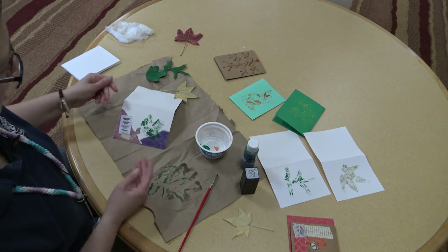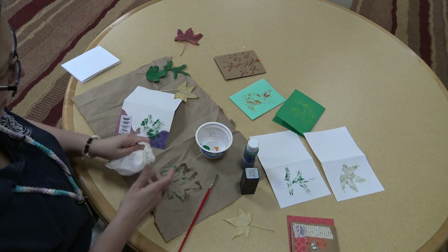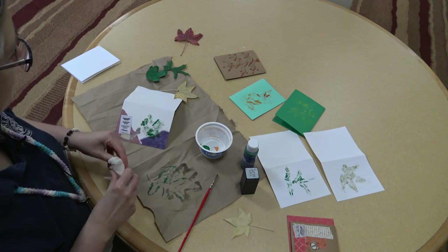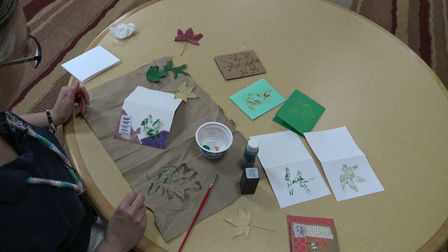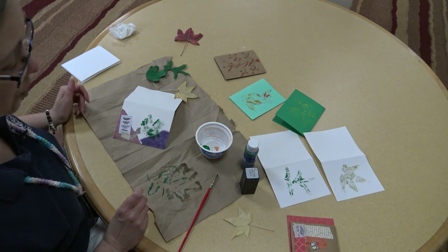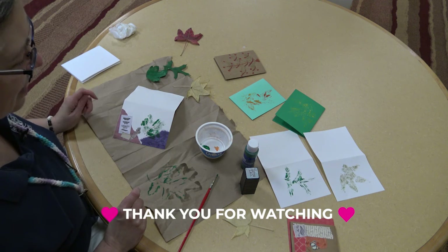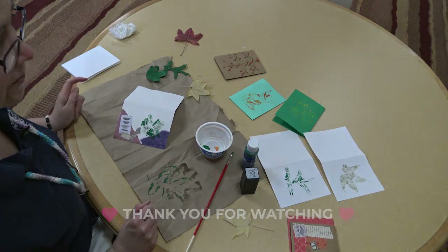So that's really all there is to it. You might want to have a wet paper towel on hand so you can just wipe your fingers because you will get some paint on them the more you work. But that's just one fun and easy way that you can keep some of the fall beauty for yourself and your friends. I hope you have fun playing with this — get outside, enjoy some fresh air, and we'll see you in the next video.